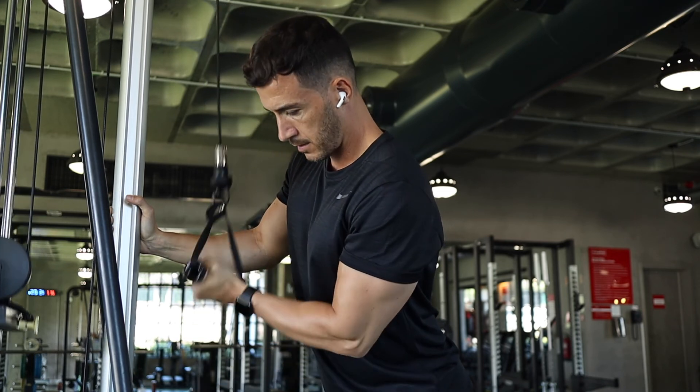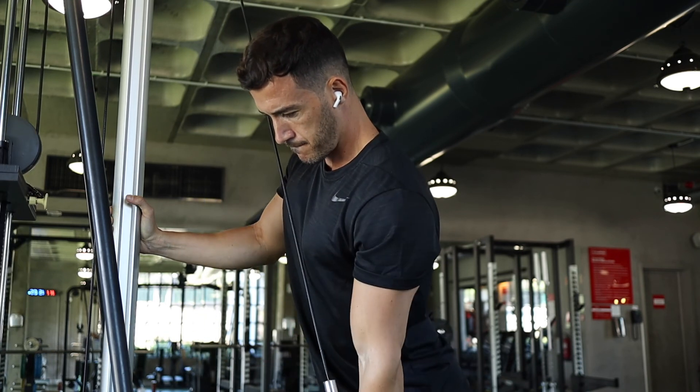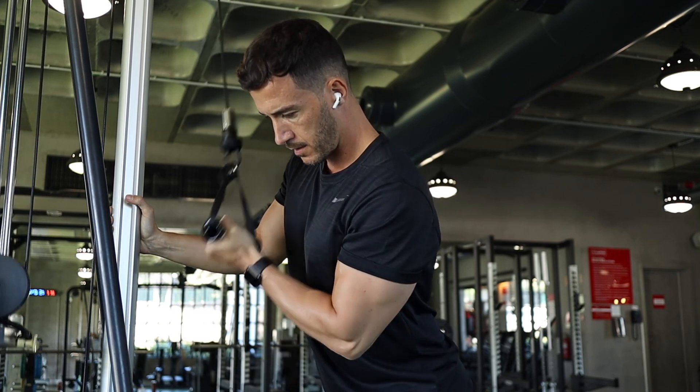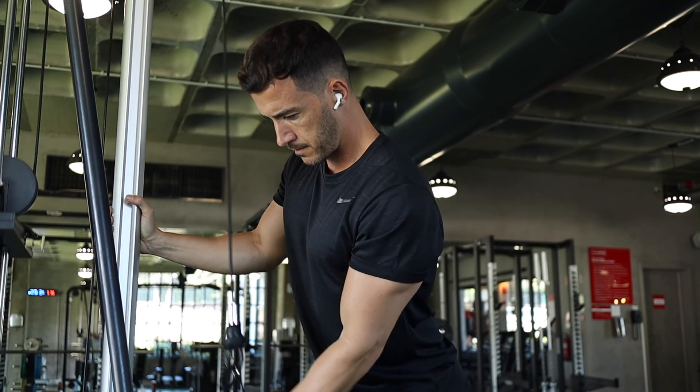Just move the forearm, squeezing the tricep on the way down, and hold for half a second at the bottom, making sure you're not swinging too much. So there you have it guys, I hope you found that useful. If you have any questions feel free to add them in the comments below, and I'll see you next time.